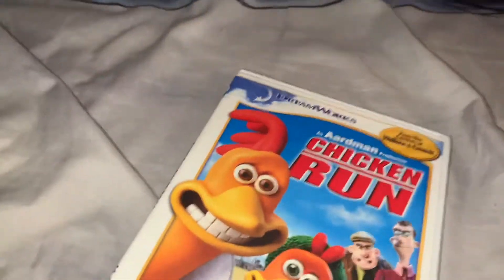Hey guys, I have one more unboxing for you today and this is me for the movie Shifting One, from the makers of Shrek and Wallace and Gromit.